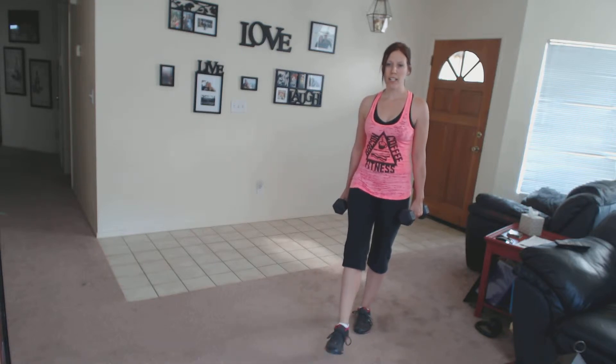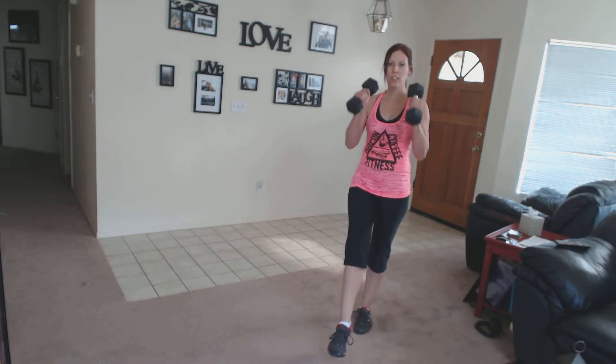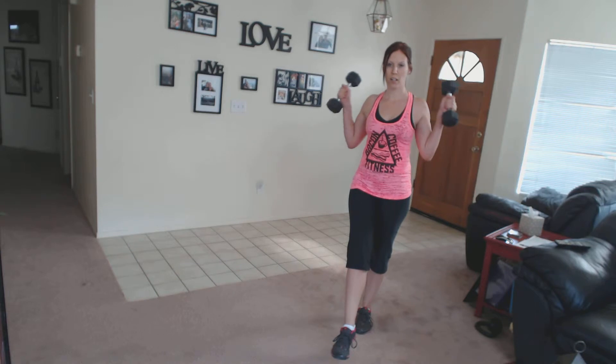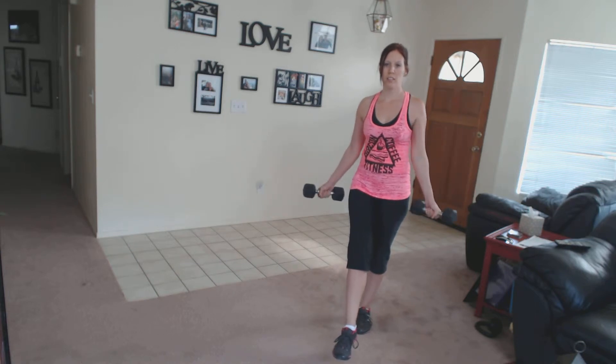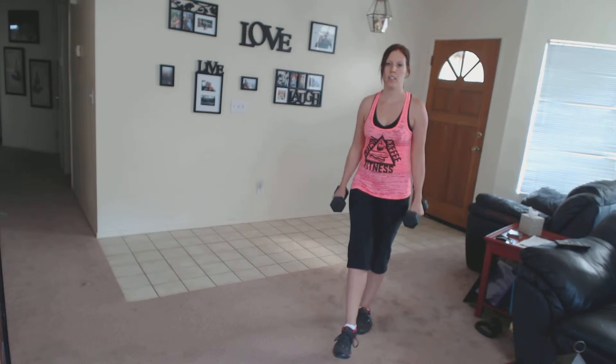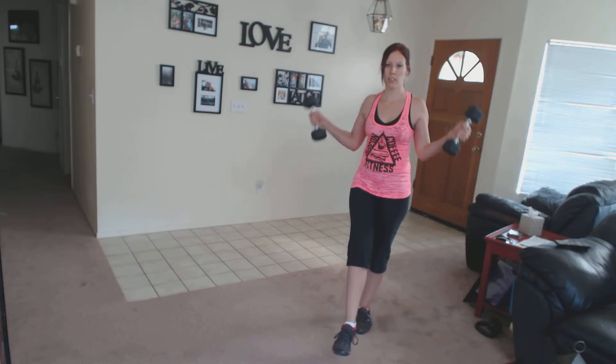So find your balance. I'm going to put my right foot out first. Hammer curl — bring them up, down. Turn your palms facing out, and then go out. So palms in, dumbbells up, palms facing out, and curl.